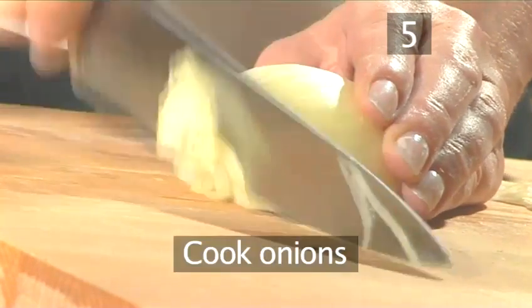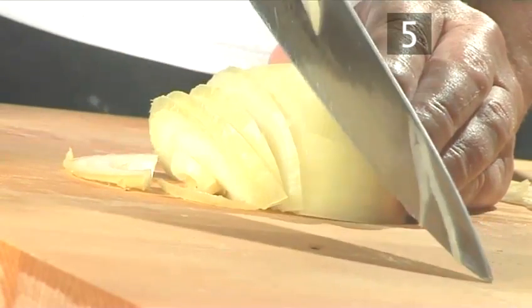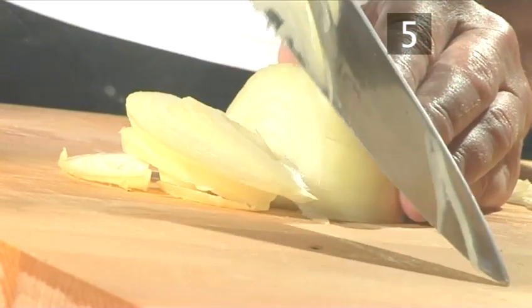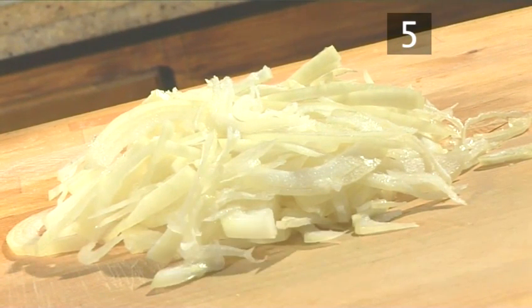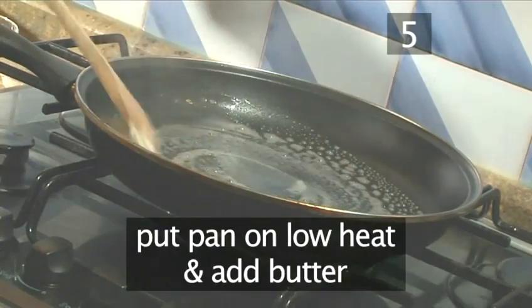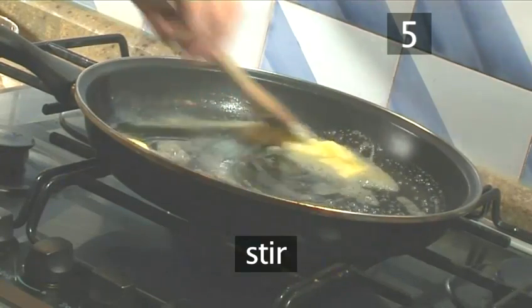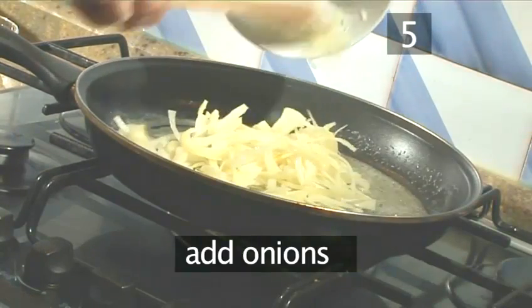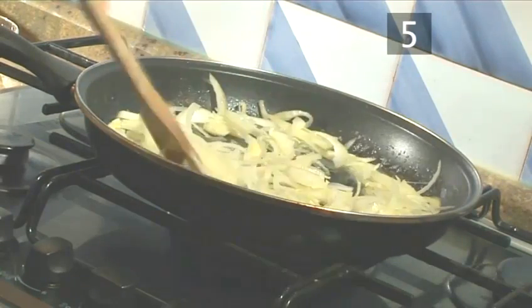Step 5: Cook the onions. Using your large knife, first half the onion and continue to slice that half of the onion thinly. Repeat with the other half until it is all thinly sliced. Now melt the butter — place a frying pan over a low heat, add the butter, stirring to help it melt. Next add the onions, stir them for a few moments, and allow to soften.